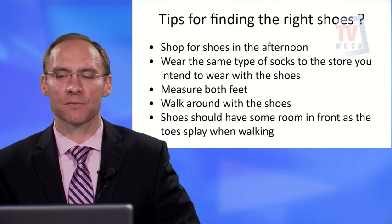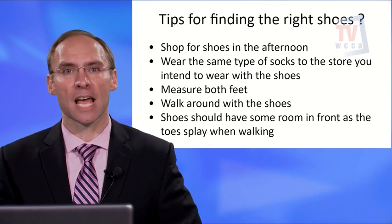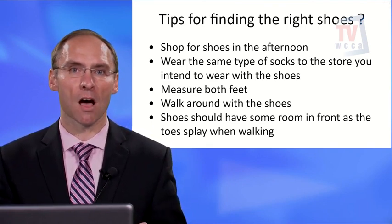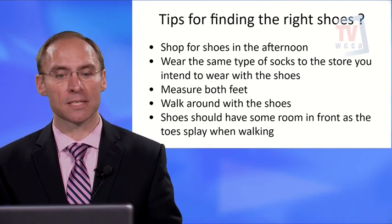Also, wear the same types of socks to the store that you intend to wear with the shoes. For example, if you wear a nylon sock to the store but plan to wear a normal thickness or diabetic sock afterward, that shoe may end up being a little too tight.